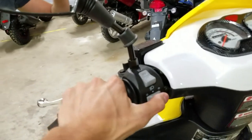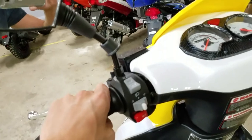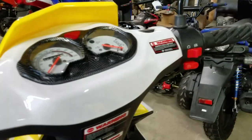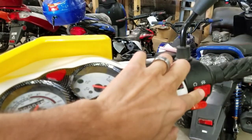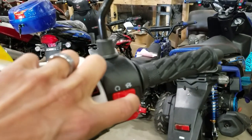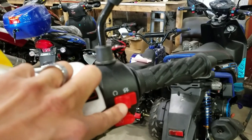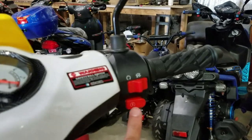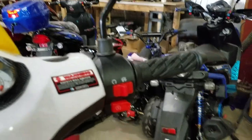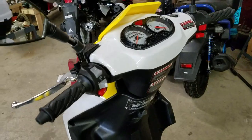You've got your turn signals, your horn right here, and always make sure — to the right is kill and the other position is run. If the scooter is on kill it'll never start. Right here is your start button and sometimes you may have to give it a little bit of gas to get it going.